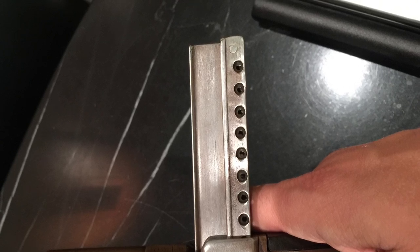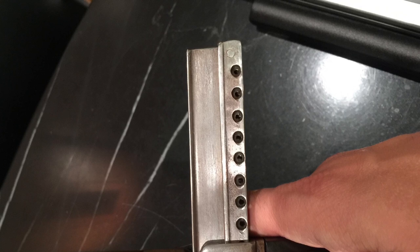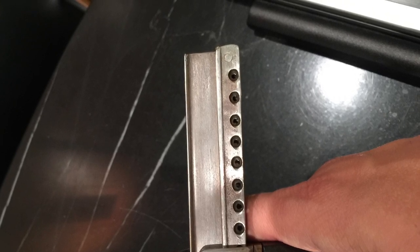To conclude, it's not hard to see why this didn't have long legs as a design, but it is certainly a fascinating piece of firearms history. And that is the harmonica pistol.